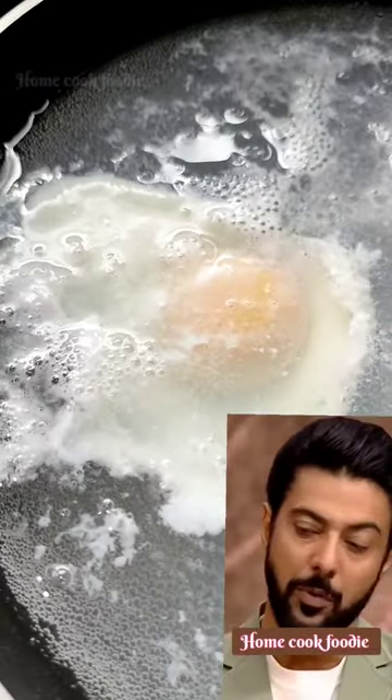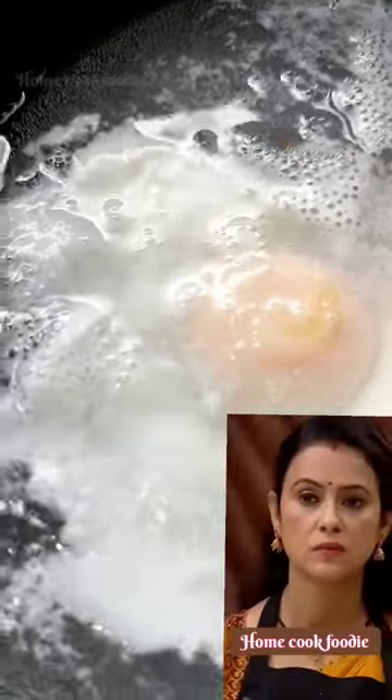Poaching is done at a low temperature. I love to season the poached egg on the outside.